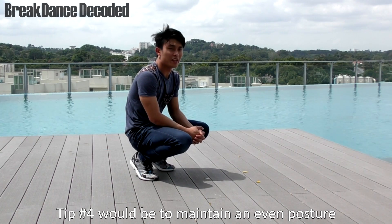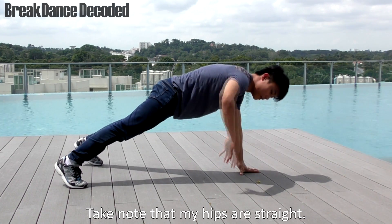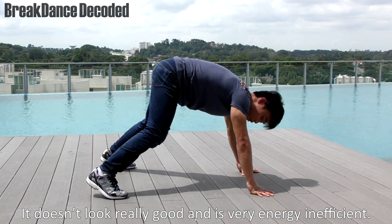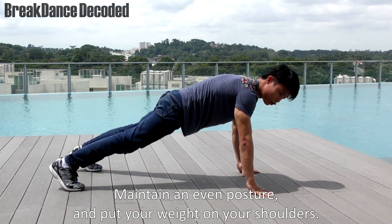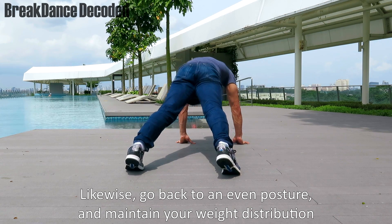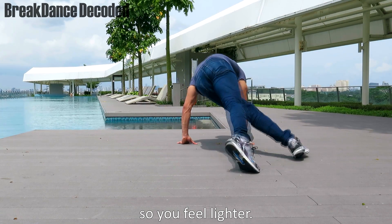Tip number 4 would be to maintain an even posture in the first step or the second step, where it looks like a pushup. Take note that my hips are straight. Some beginners would actually like to do the sixth step and they would end up in this posture — it doesn't look really good and it's actually very energy inefficient. Maintain an even posture. Put your weight on your shoulders. Another common mistake would be sinking hips low. Go back to your even posture. Maintain your weight distribution. Try to pull the weight to your shoulders, away from your feet, so you actually feel lighter.